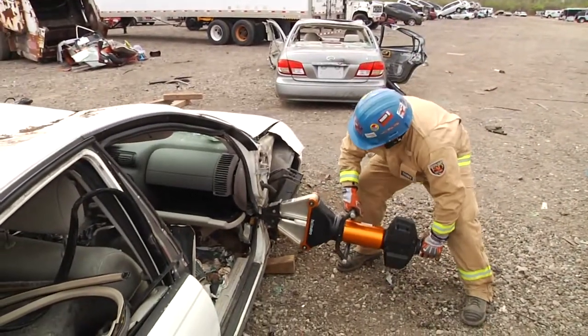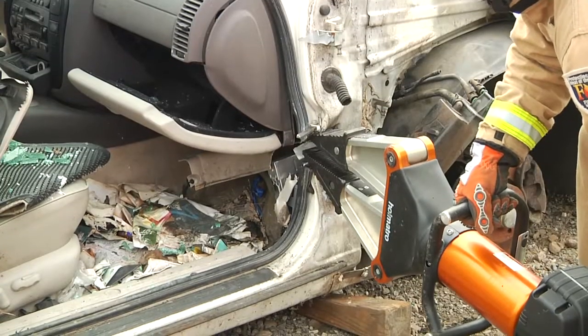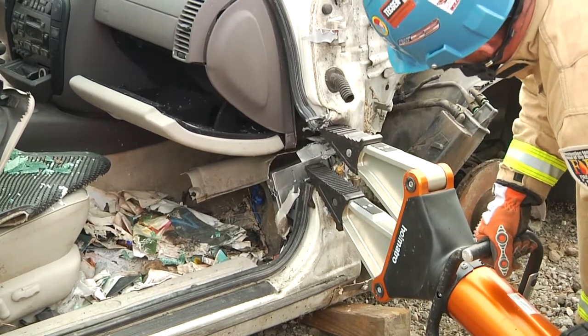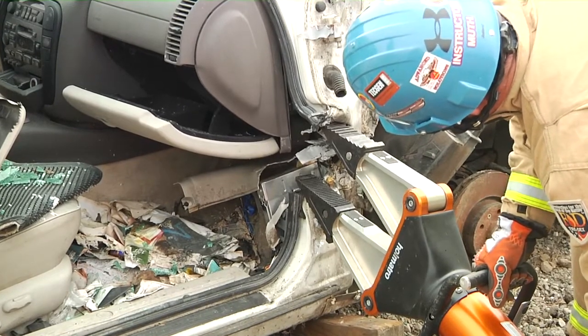The rescuer comes in and the tips are going to be too high. As he starts to spread, that's going to kick the top of the A post out and the tool down. We might get some lift but in the end it's not going to be a good lift.